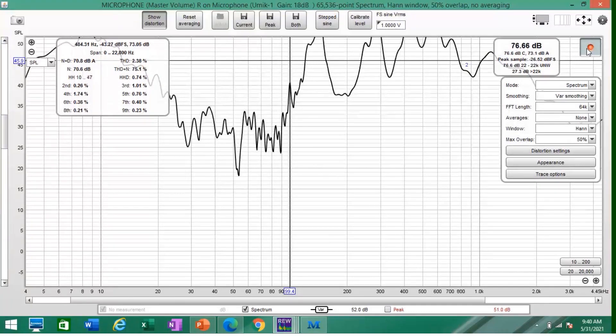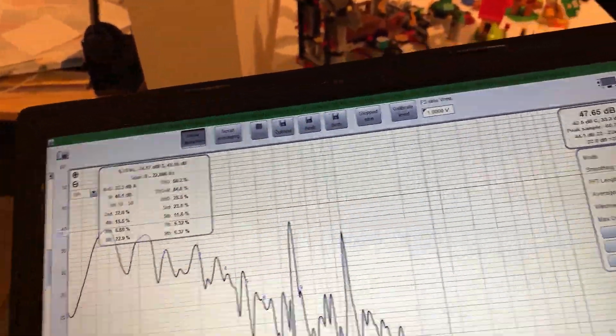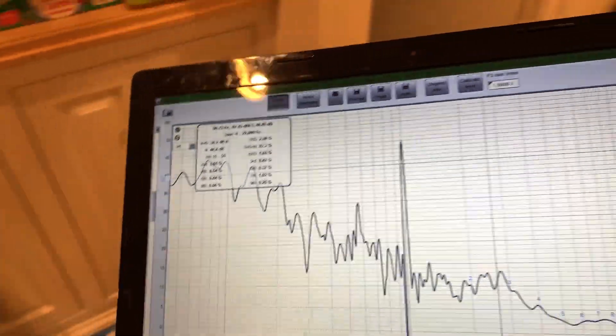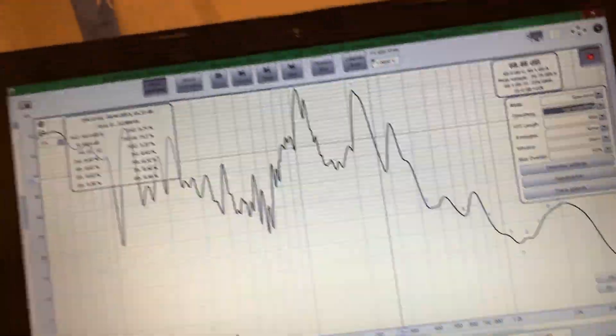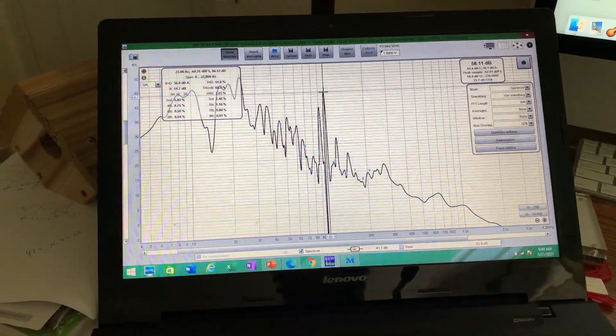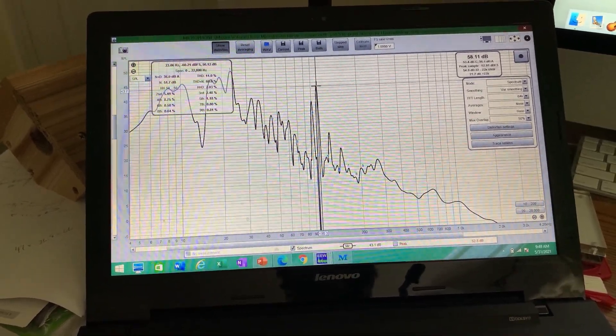Let's try upstairs because I can't think of anything else that is on in this room. Okay, moving upstairs. Seems to have dropped a little bit. So we've gone upstairs and we're still seeing this peak at 99 Hertz. It's pretty loud — it's at 58 decibels.